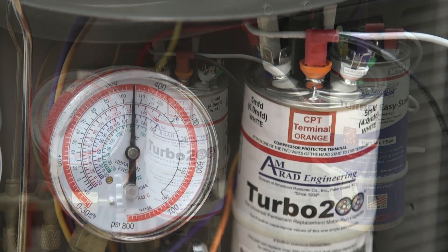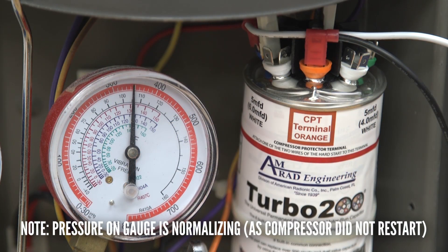The CPT is yet another innovation in our 80-year history of advancing capacitor design by the company that brought you the Turbo 200 and the Turbo 200X.